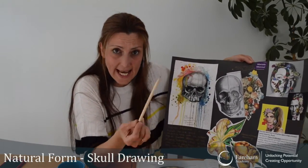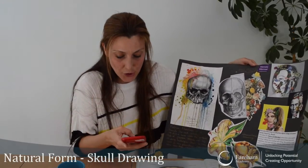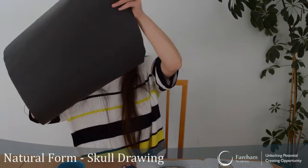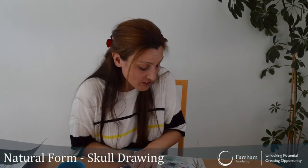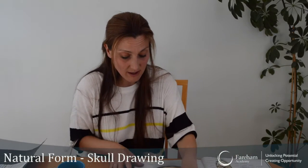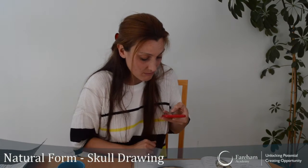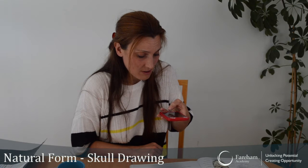All you need is an HB pencil and your phone. You can go to a library if you can, or if you have a book — I have one here on the human body. Especially useful for science. Or even at school, just take a photo, which I have done here.